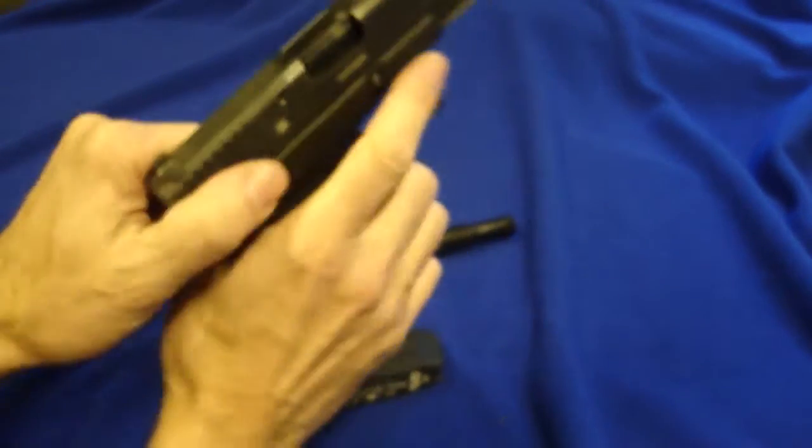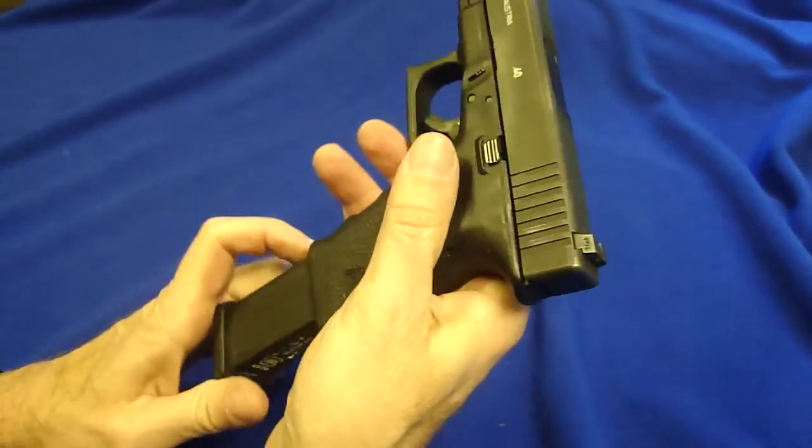First, let's safety check it. Drop the mag, check the chamber — and it's empty.